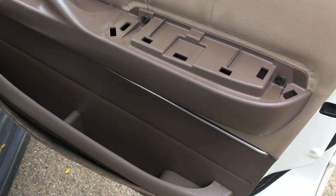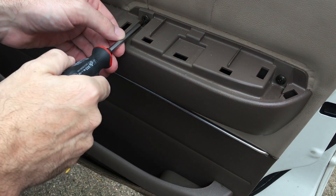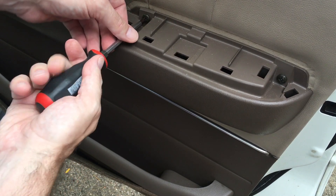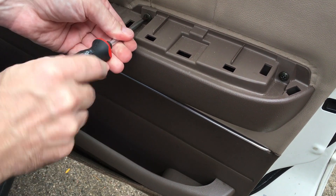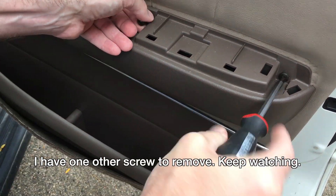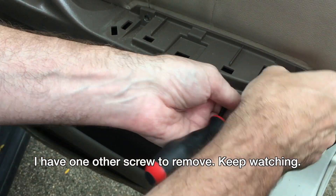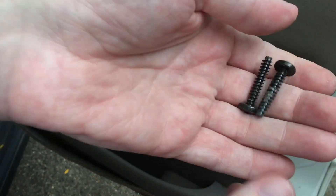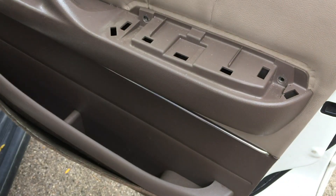Next I'm going to take these two screws out. These are a little bigger — this takes like a number two screwdriver, I could use a number three, but these are pretty loose and come out pretty easy. If you're keeping track of screws, you have these two, so we've taken out three screws total.